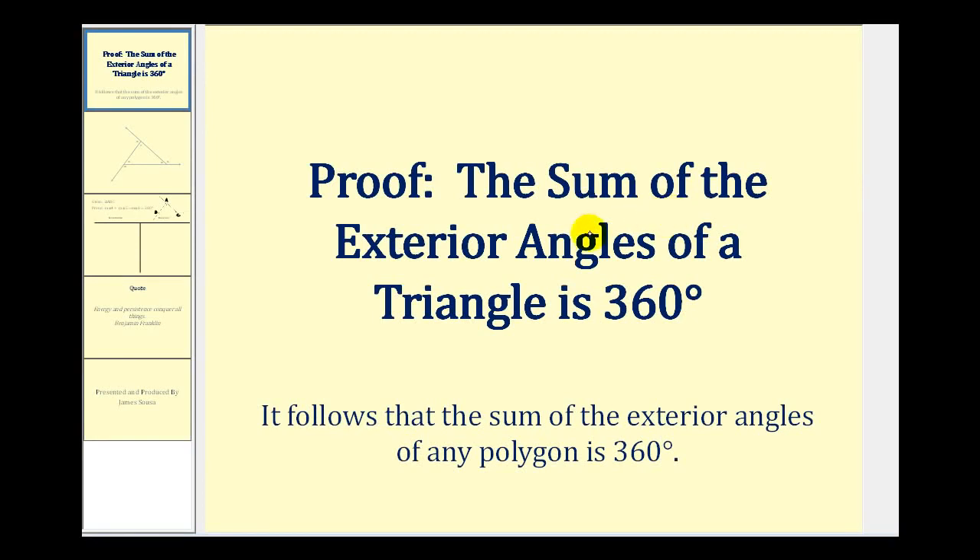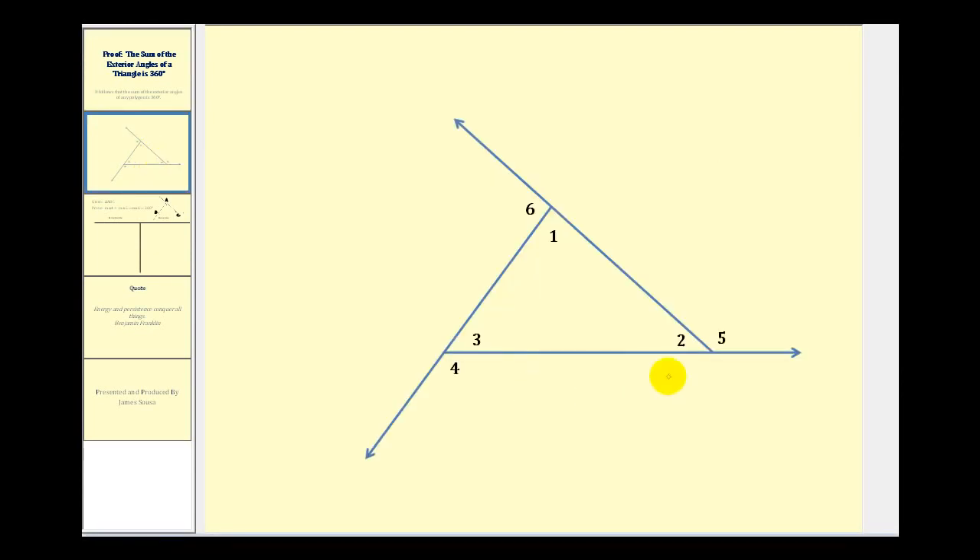Welcome to a proof that the sum of the exterior angles of a triangle is 360 degrees. Our ultimate goal is to prove that the measure of angle four plus the measure of angle five plus the measure of angle six is equal to 360 degrees.